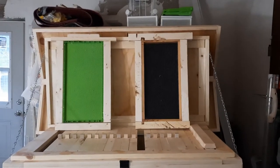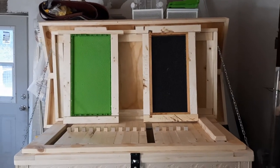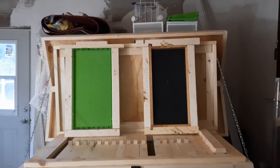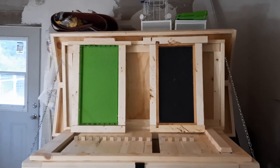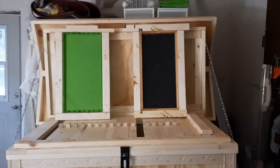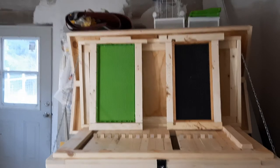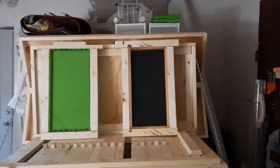The conversion frame lets you use all your old equipment — your deeps and mediums are usable within this Layens frame system. The box is 24 inches deep but the frames are only 18 inches, giving you about two inches of space underneath that the bees can use. I haven't seen them build burr comb in those bottom two inches after a year of using this system. The drone trapping frame is part of your integrated pest management, USDA-approved for mite control, and the conversion frame uses standard Langstroth deep frames.